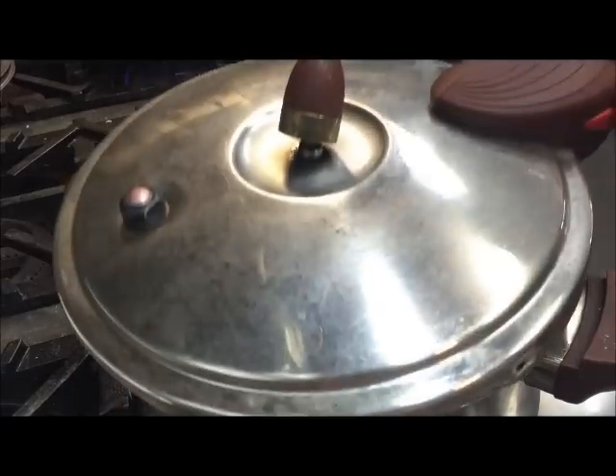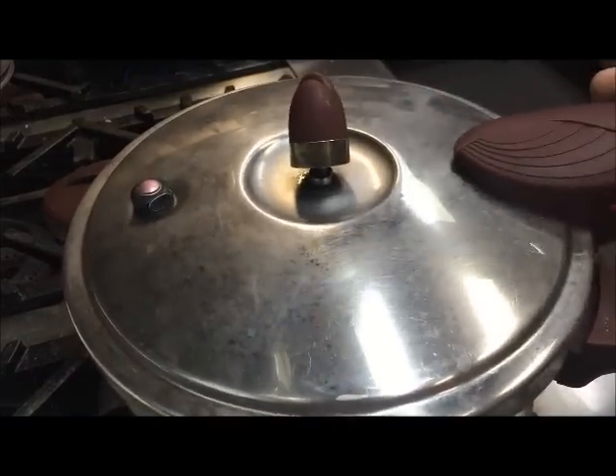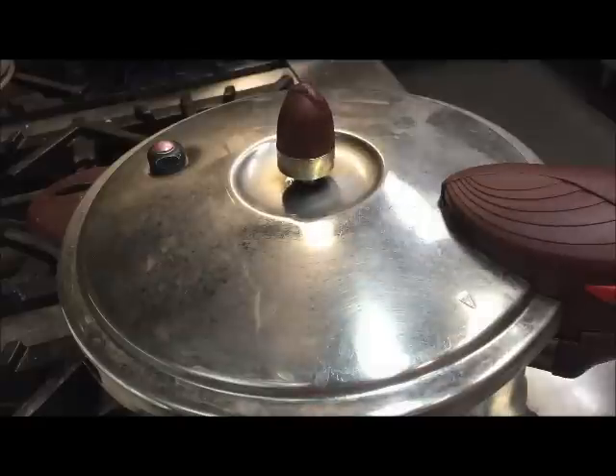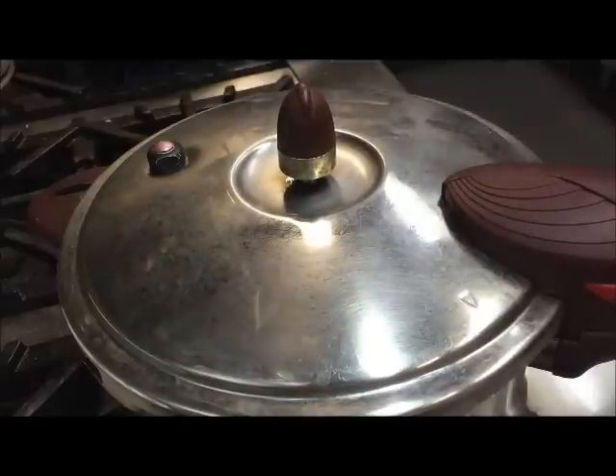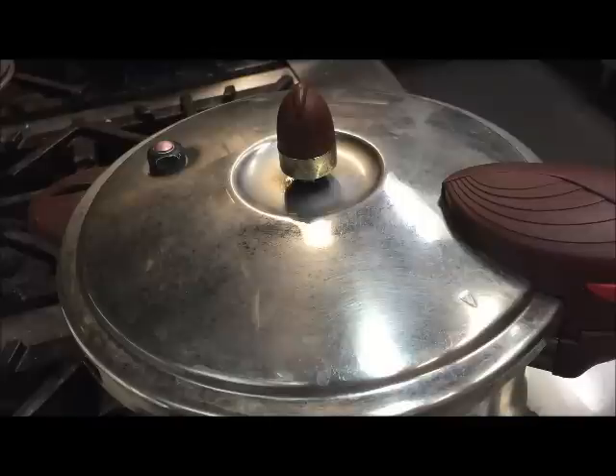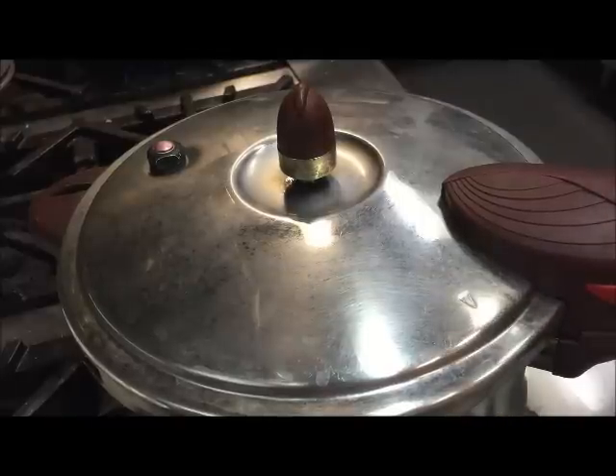Now we'll just put the lid on and lock it. Make sure it locks into place with that clicking noise and put that back so it doesn't fall. Once this starts steaming, this will start moving. Once that starts, we're going to want to cook these for about 35 minutes.